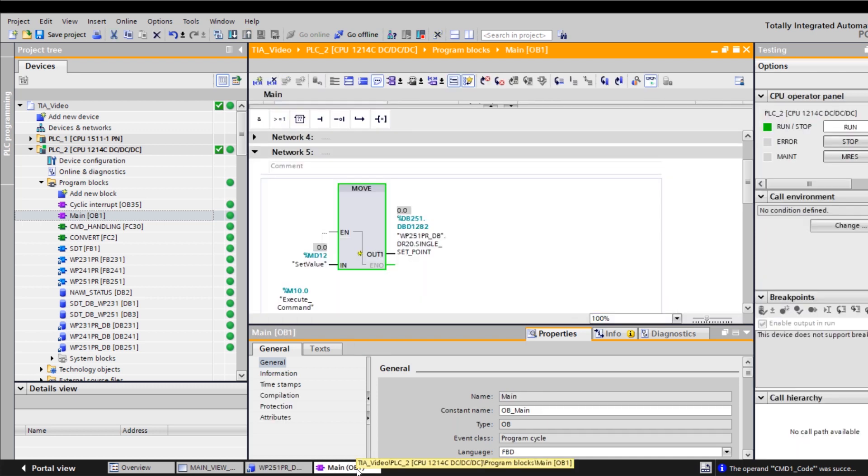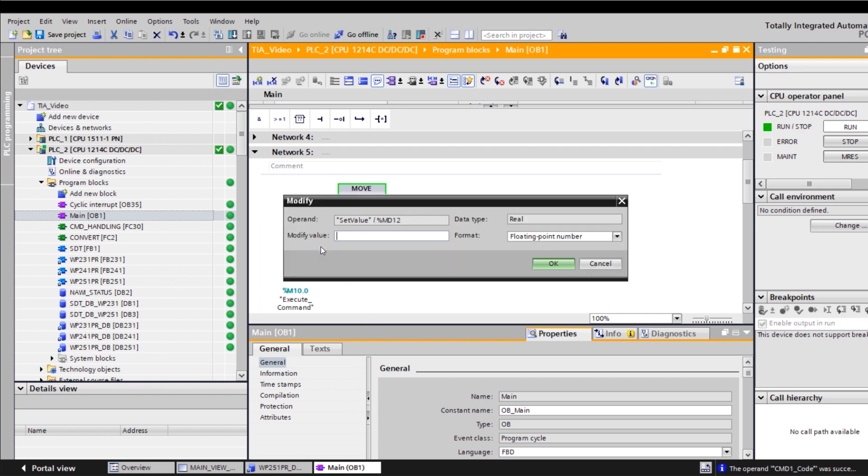To do this, I will use CMD1 in my S7 program. I go to OB1 and the network that is already prepared for this. Firstly, we enter a new setpoint in the instance database. In my example here, I enter a setpoint value of 99 kg.